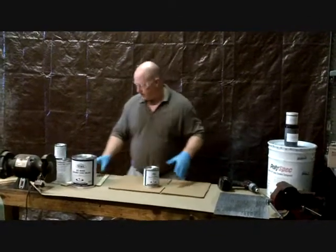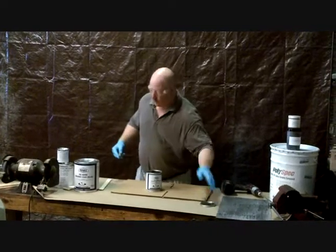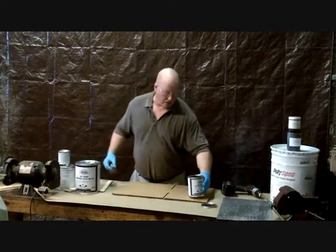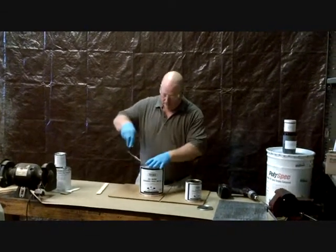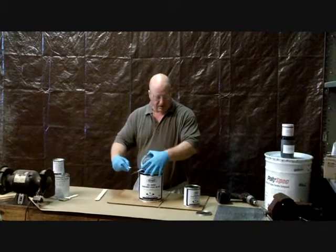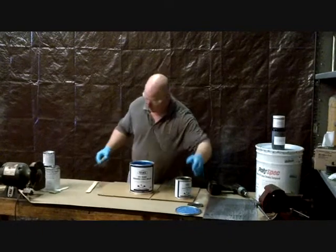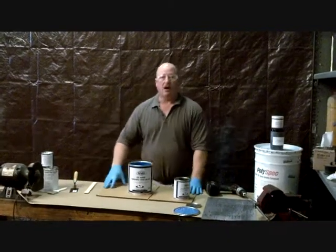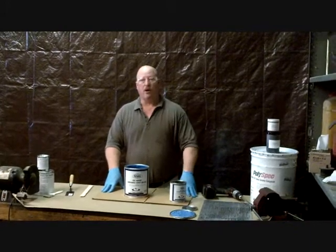First we're going to mix the CC4000. We'll take the hardener. You have to be careful when you mix this — the hardener is clear. We like to have different contrasting colors when we can, so that you can tell when they're mixed properly. On this particular one, that's not possible. We've got a clear amber color hardener and a blue resin. That's going to be our final color. We like to mix all the hardener with all the resin.